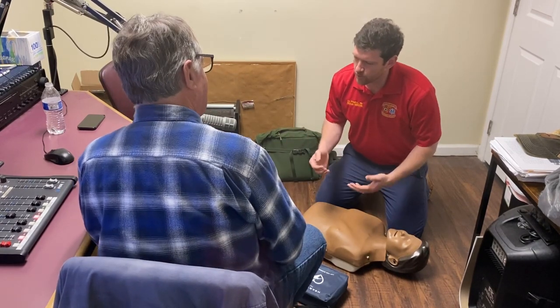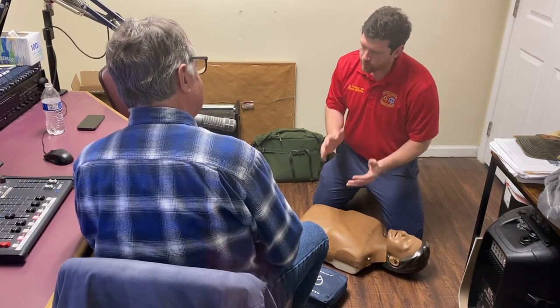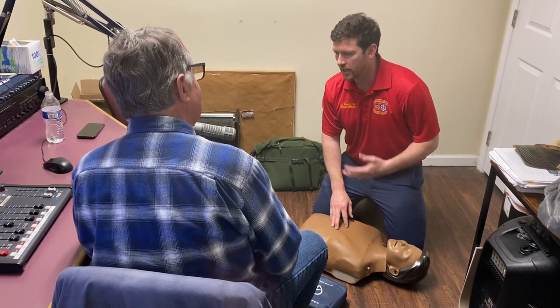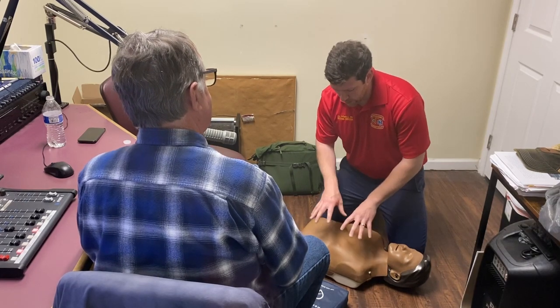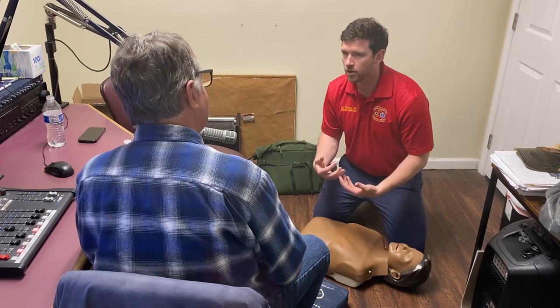It's the tempo because what you want to do is push deep enough to compress the heart frequently enough that you're generating some form of pressure — you're trying to mimic the body's blood pressure. You want to get blood flow, pushed down hard enough to get blood flow to the brain, to the kidneys, back to the heart. That's what matters.